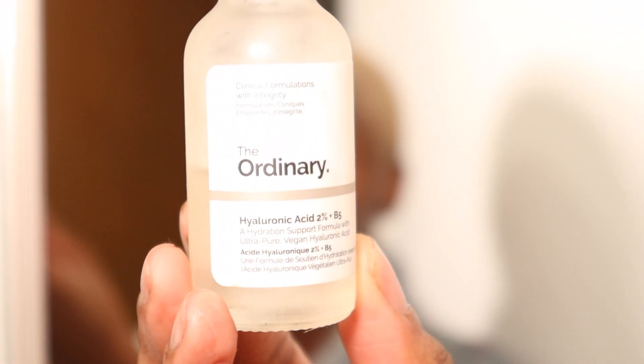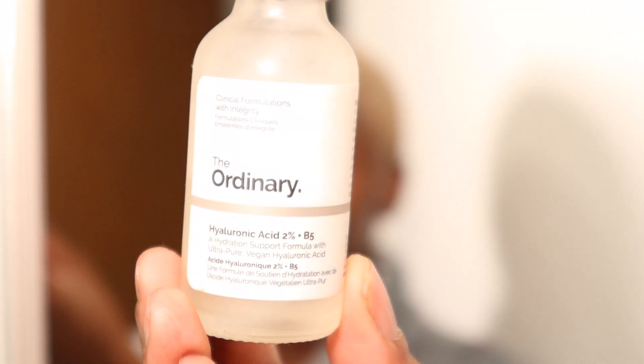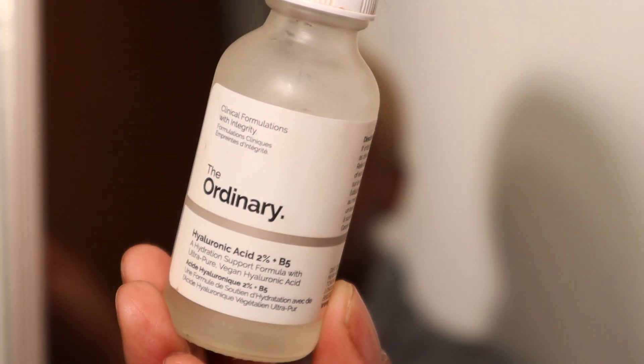For an eye cream I use The Ordinary Hyaluronic Acid 2%. I used to use this all over my face but with all the other serums I don't necessarily need it, so I just use it under my eyes. I don't have much darkness under my eyes, just puffiness, and I find this helps a lot with puffiness and that deep-set line I have.